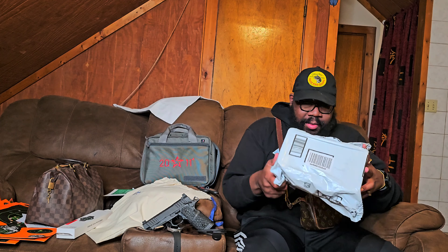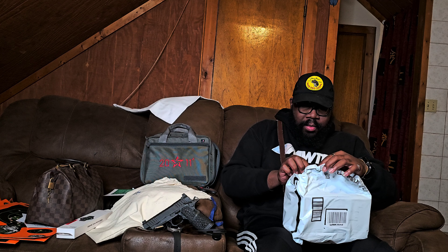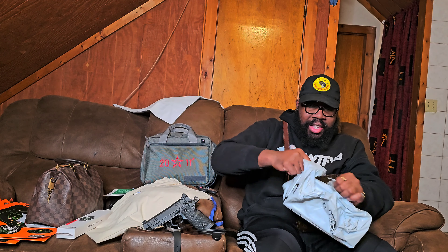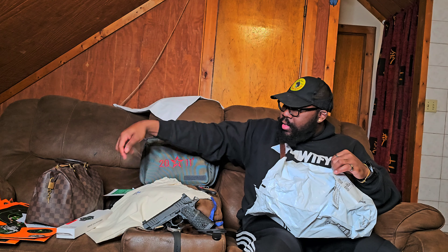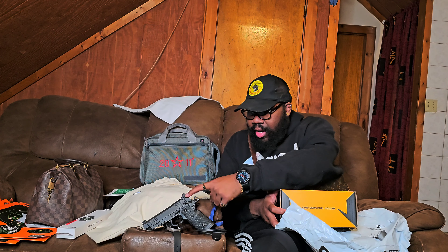This video is going to be about the contents of this package from Amazon. Throughout Vlogmas, we're going to be doing a bunch of videos like this in relation to the arsenal — reviewing gear, testing gear, showing new additions to the arsenal like this right here.